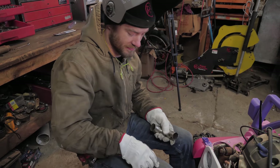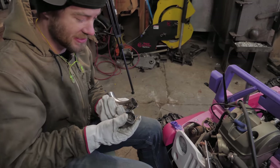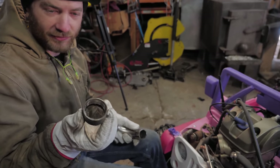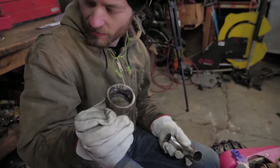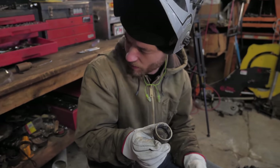As it turns out, this is titanium, because it doesn't stick to this. That means I have to make a flange out of something else, and I don't think I have any other stainless pipe. We'll look around, but we'll probably just have to make it out of mild steel.